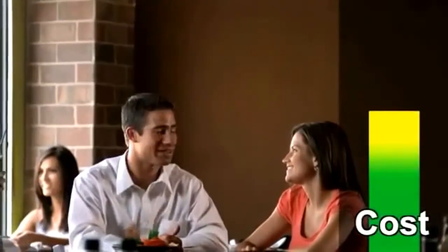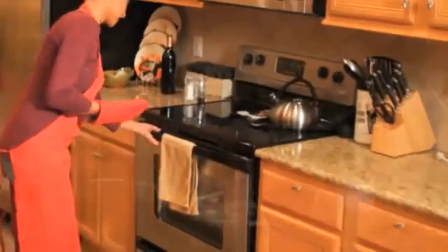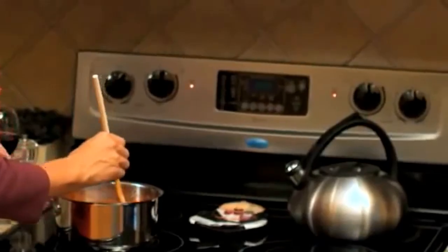Dear friend, everyone loves eating out, but with the rising prices at restaurants, we have all had to cut back. Wouldn't it be nice to save money by making your favorite restaurant dishes at home instead?